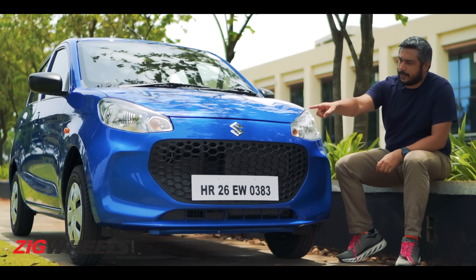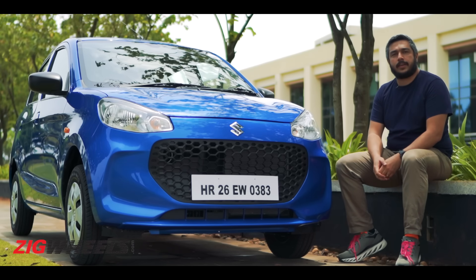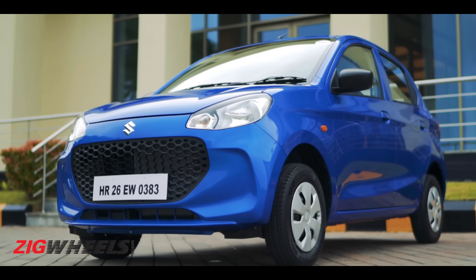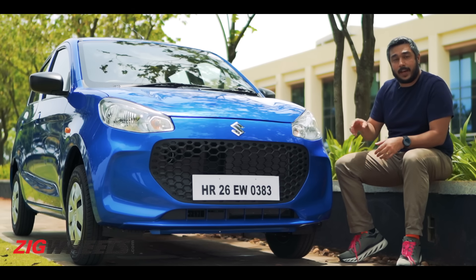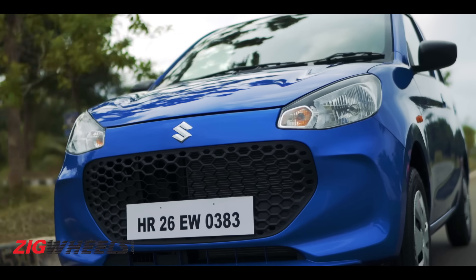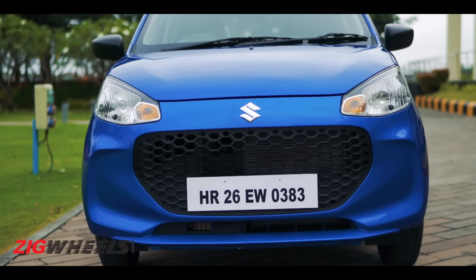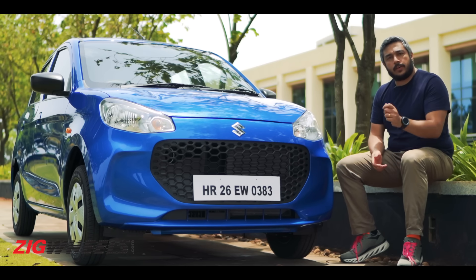So that's a headlight, that's the logo, this is a grille. Not too much to talk about on the front of the car, but that's the beauty of it. Maruti have kept things simple — while there isn't anything that really stands out, it all comes together and I think this is probably one of the nicest looking cars on the road right now. No plastic cladding, no fake vents, nothing to distract your eye — it all comes together very nicely to make quite a good looking car.